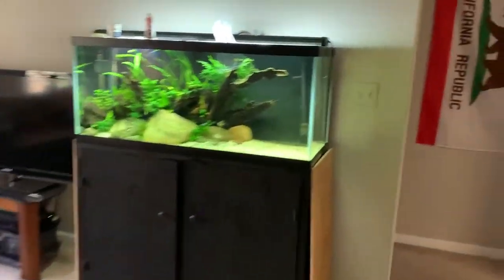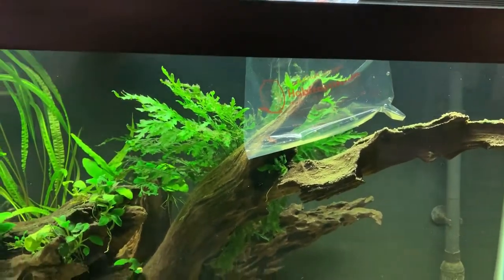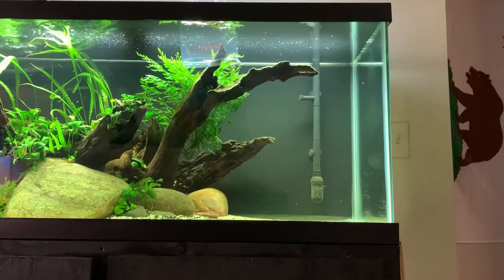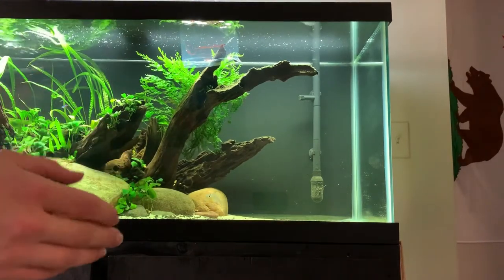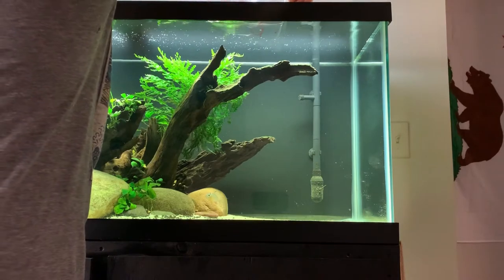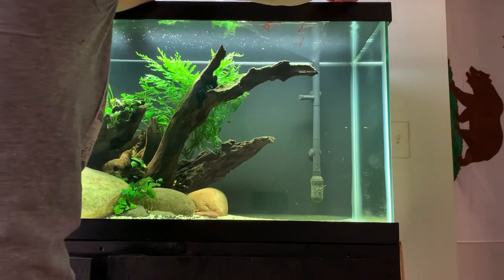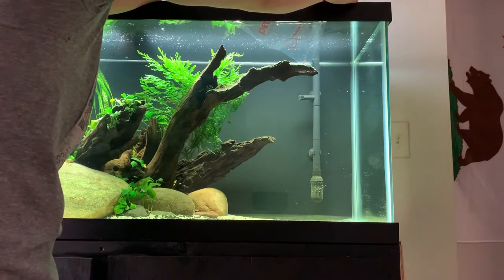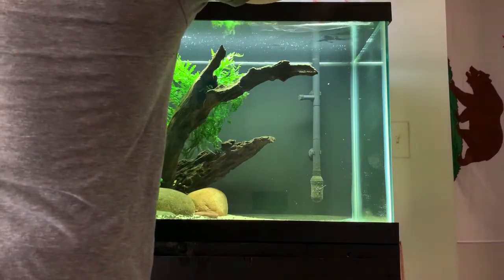He's been acclimating for probably 45 minutes. I'm gonna give him a little bit more time and then add him to the tank right over the rams, kind of in open water, and just see what happens. This is the deciding factor that's gonna make this video either very short — where you guys just watch me sacrifice a shrimp to the Bolivian ram gods — or they just kind of leave him alone and this becomes a whole process where I have to move the colony.